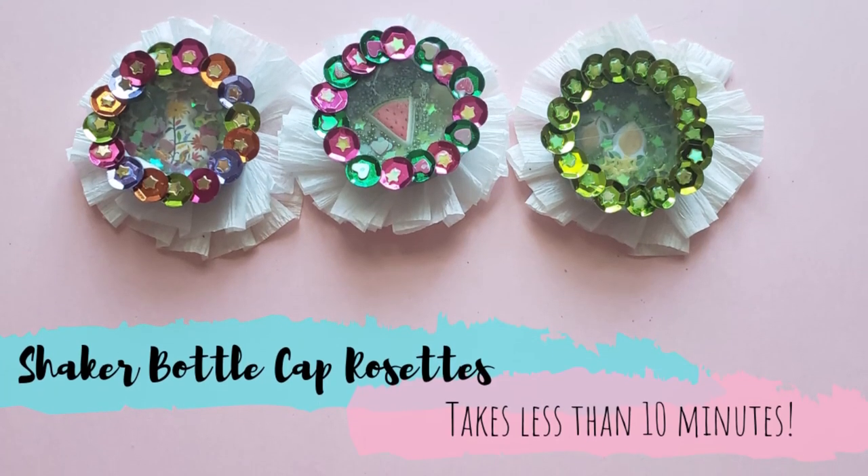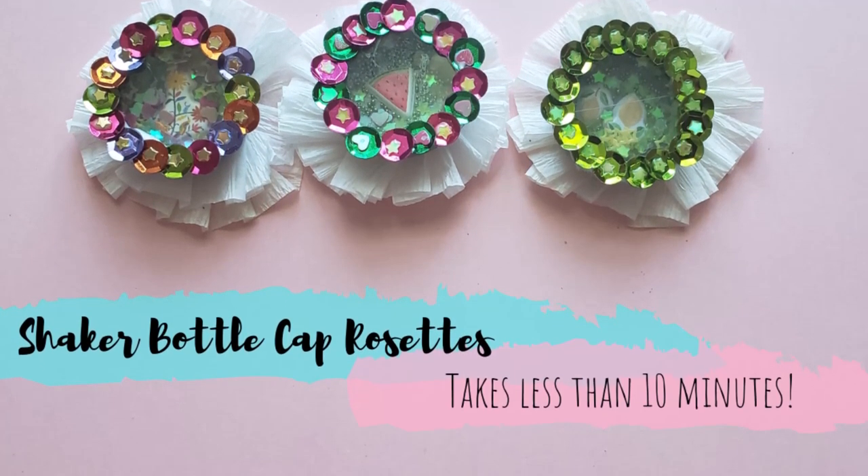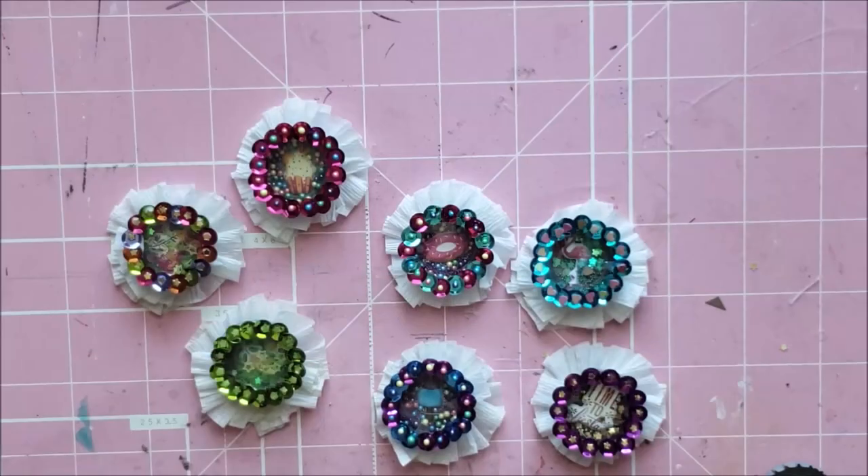Hi guys, it's Mimi. Welcome back to my channel. Today I'm going to be showing you how to make these really cute bottle cap shaker rosettes.